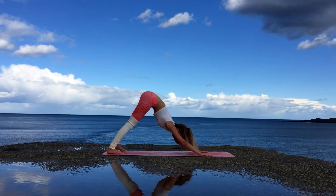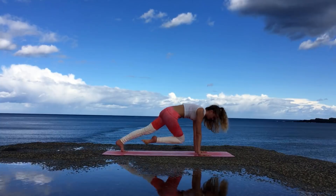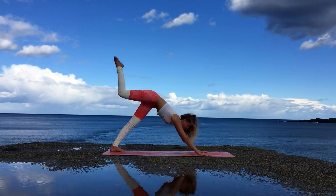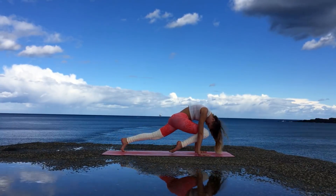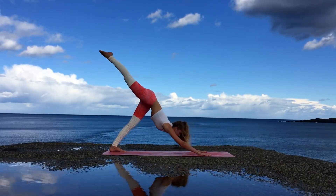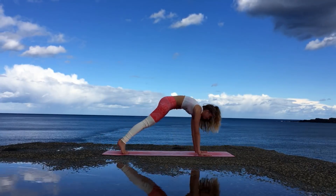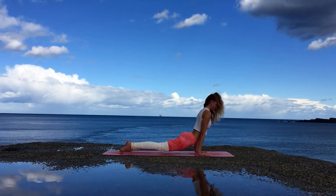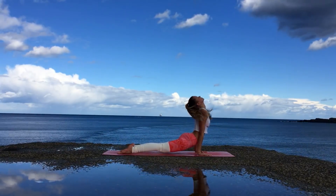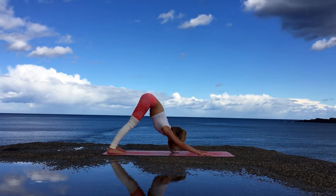From downward facing dog, inhale raise up the right leg, and exhale bring your right knee to your left elbow. Inhale right leg out, exhale bring your right knee to your right elbow this time. Inhale extend the leg, and exhale touch the forehead. Inhale extend the leg out last time, exhale release it down. Moving into the plank and lowering down into Chaturanga Dandasana. Inhale roll over into upward facing dog — shoulders back and your chest is nice and open — and exhale into downward facing dog.